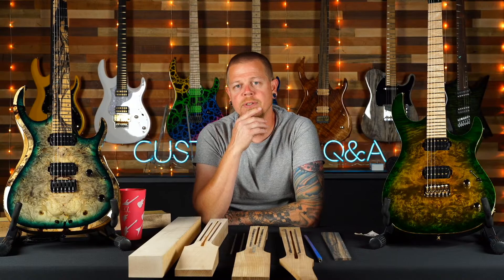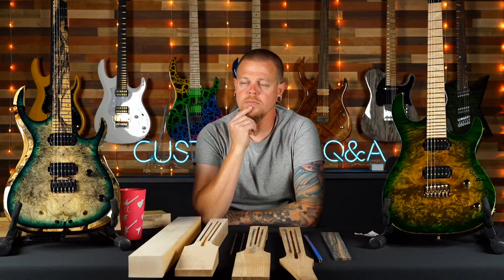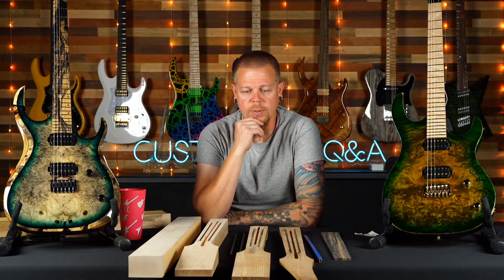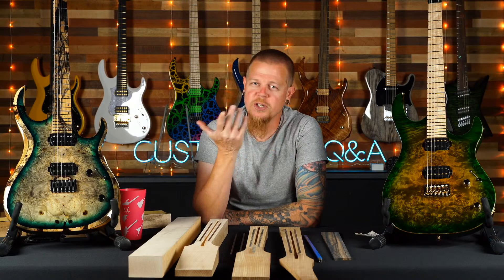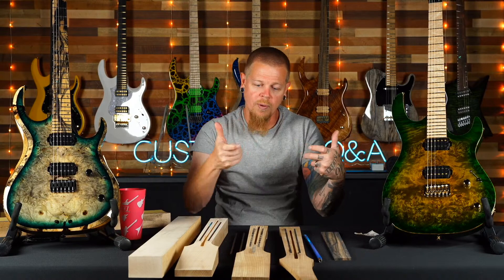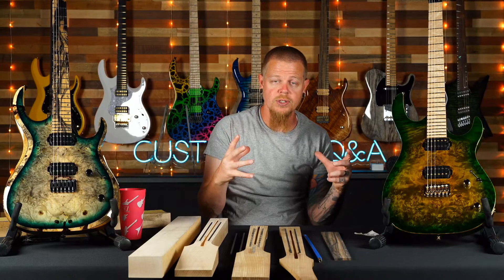Abdel asks what happens to guitars that get messed up during manufacturing. It depends on what happens. For example, we were building a guitar for an artist — custom finished by me, hours into it, looked amazing — and it got dropped in buffing. The body formed a crack in it. It's a master grade quilt top with a custom finish, but if we open that crack and re-glue it, in one, five, or ten years it could come back.